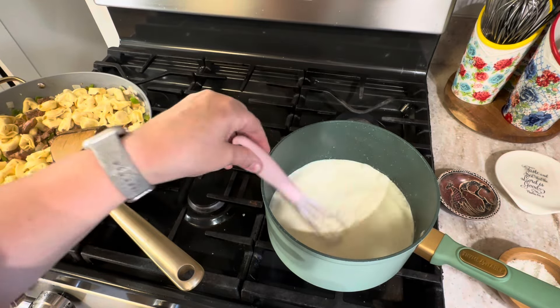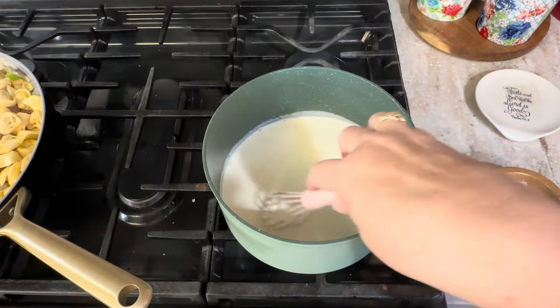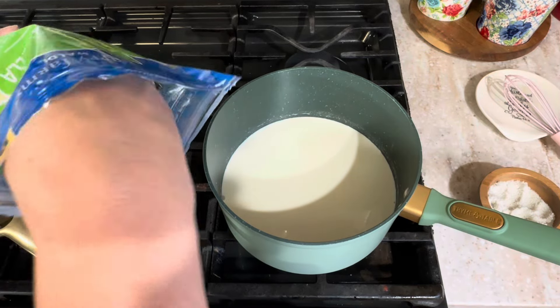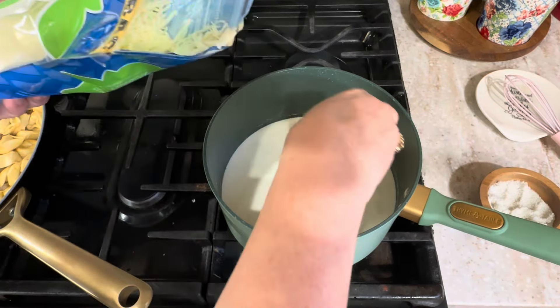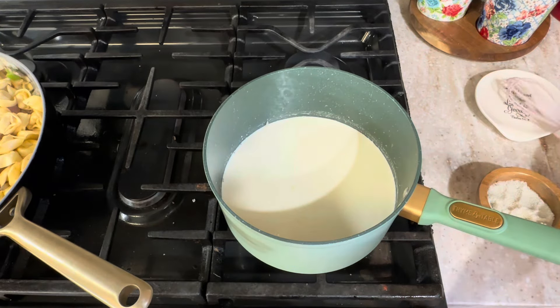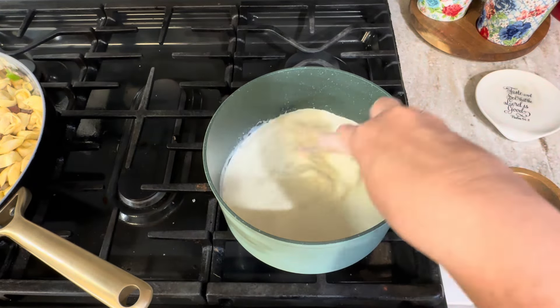Now I'm going to make the sauce in the same skillet that I cooked the tortellini in. You will need two cups of heavy cream. Just bring the heavy cream up to a low simmer.